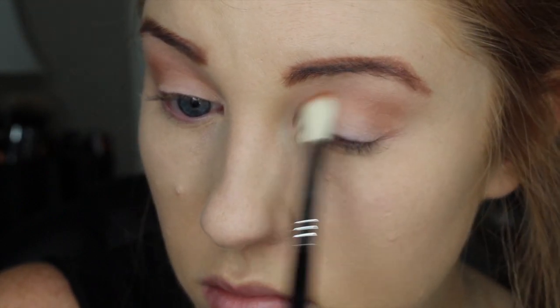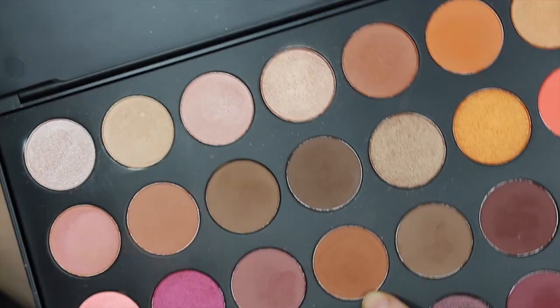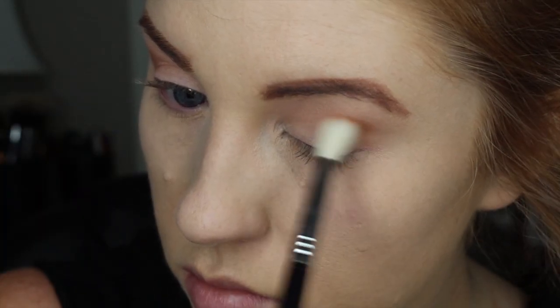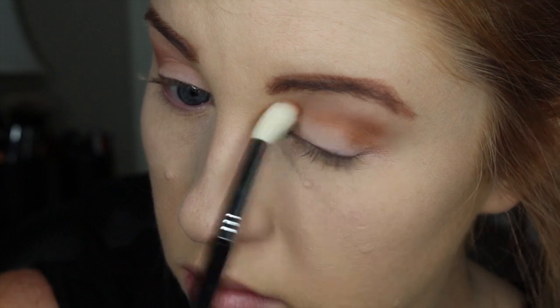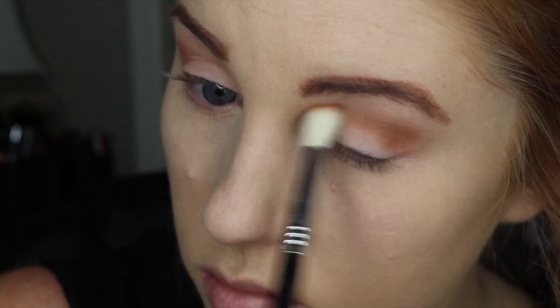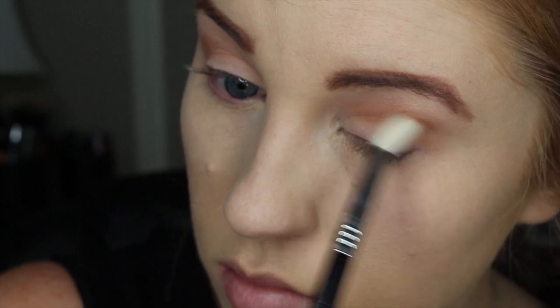So I am first taking this really warm toned brownish orange shade and just messily throwing that in the crease, and then I am going to be taking this other orangish brown shade — this one is just a little bit darker — and I am just going to layer this on to give the look a little bit of dimension.